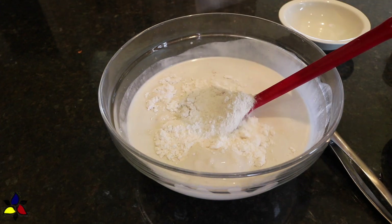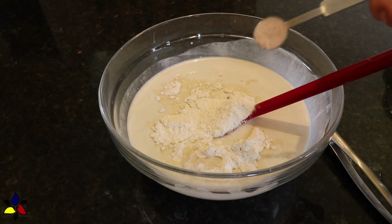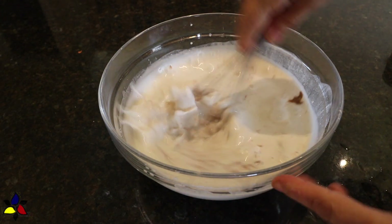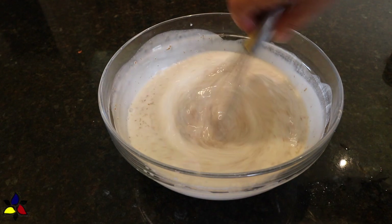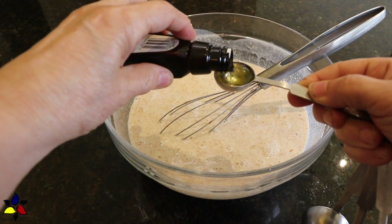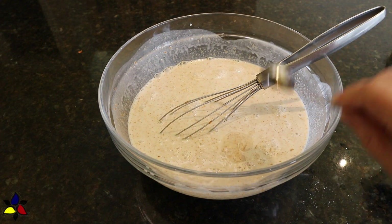The last two ingredients you'll need are your finely ground sweetener and salt. Use a whisk to stir until the almond butter is well integrated into the liquid. At this point, I'm going to add almond extract, because this will give a little bit more flavor to your ice cream.